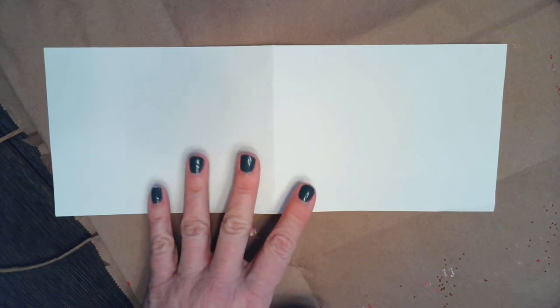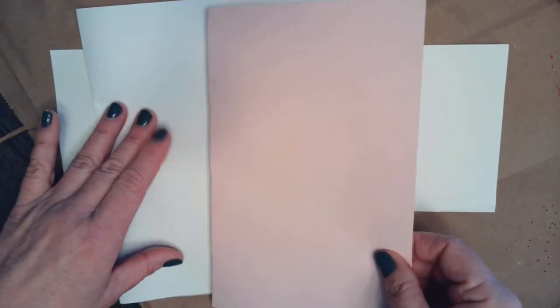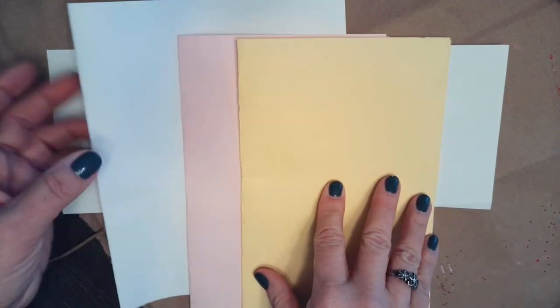This is what I'm going to use to make my stencil. And these are some examples of the paper — this is a piece of plain white paper, this is cardstock which is just a little sturdier, this is pink cardstock, and this is yellow cardstock. You can use any color that you have at home or choose from in the store.